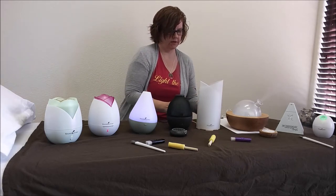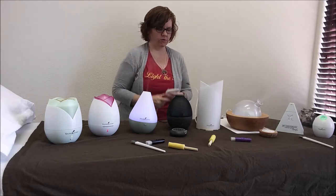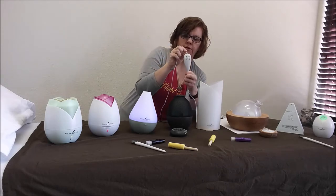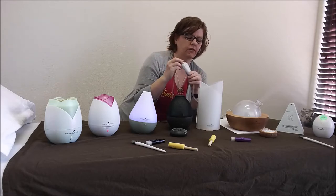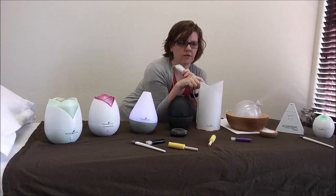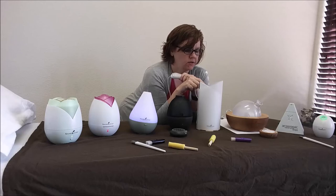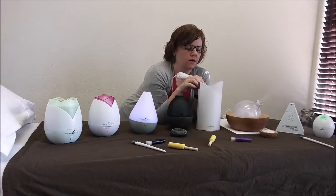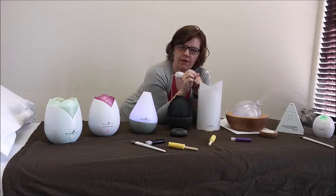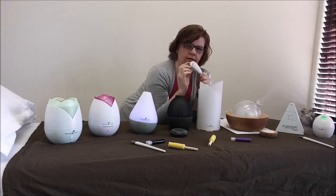Next we have the Bamboo diffuser. This one has two controls on the cord: one hour, four hours, or off. What I learned about the Bamboo diffuser is that it seems to want a little bit of minerals in the water. If you're using filtered water — which is what I use in all my diffusers — if you add just a tiny pinch of Himalayan pink salt or sea salt to it, it helps produce a better mist.